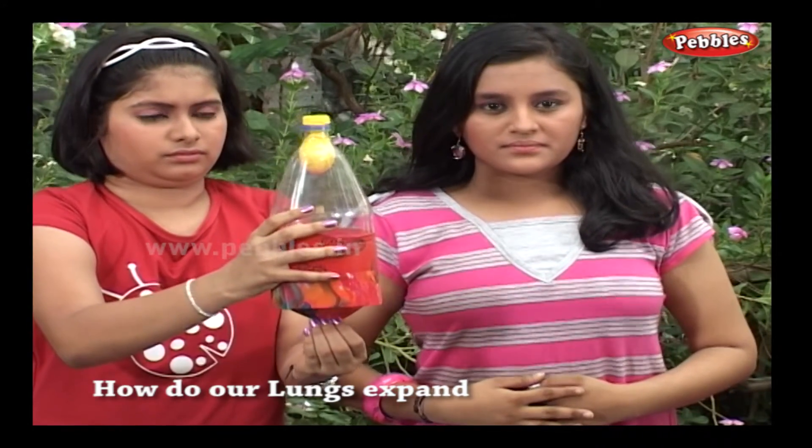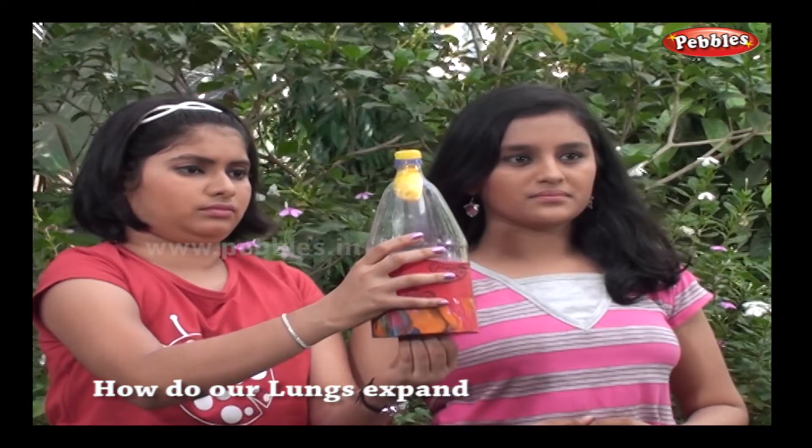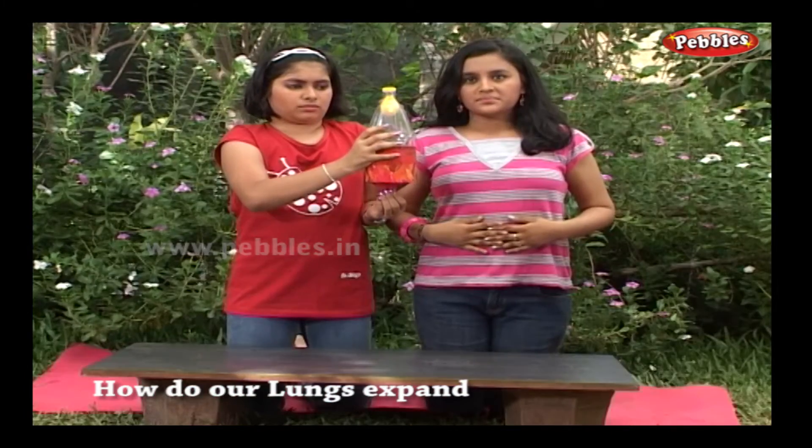This is how our lungs expand when our diaphragm is drawn down. The yellow balloon represents our lungs and the red balloon represents the diaphragm.